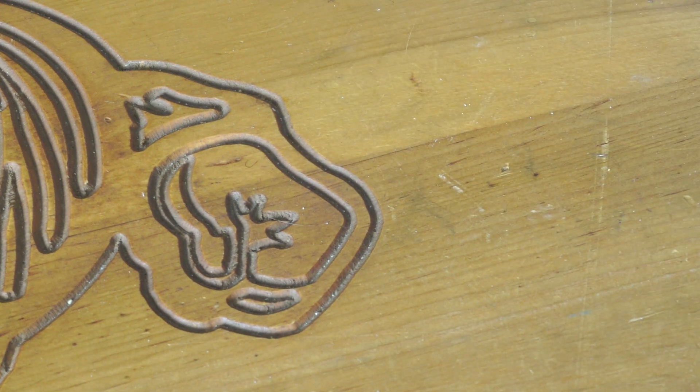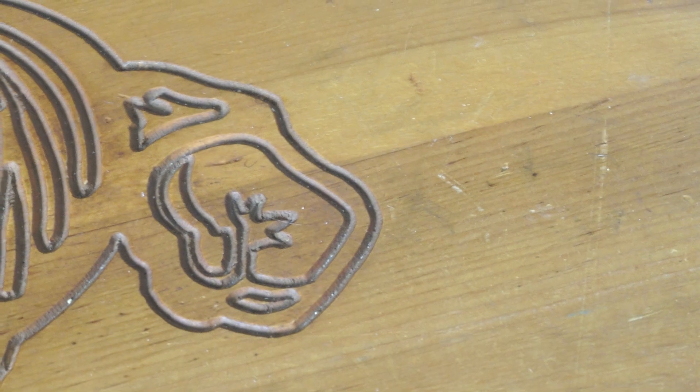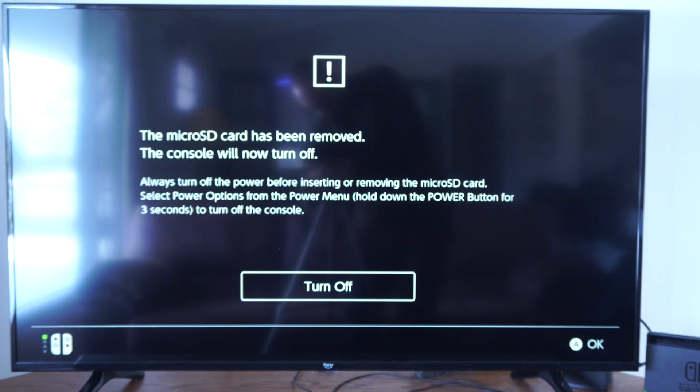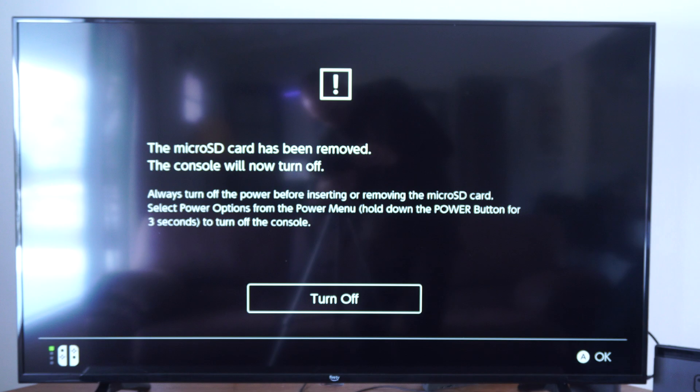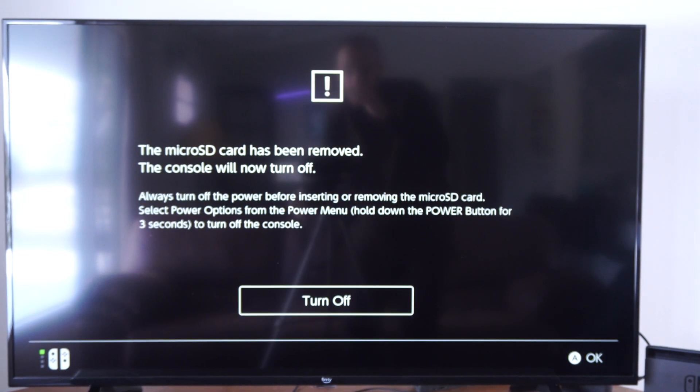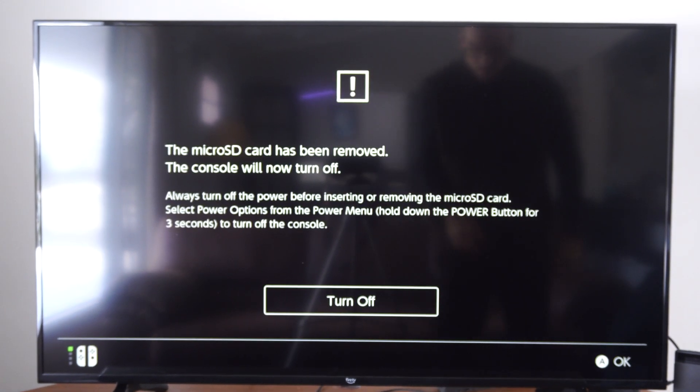It's inserted. Now we have to go to my Nintendo Switch and then change it around in format. On my screen right now it says the micro SD card has been removed and the console will now turn off. That is fine. We can turn it off and then I'm going to turn it back on.